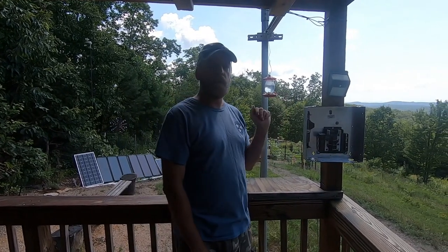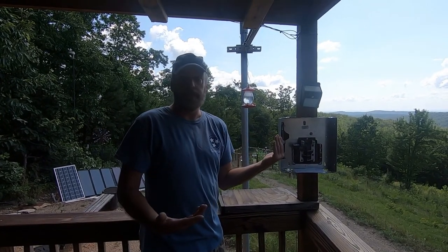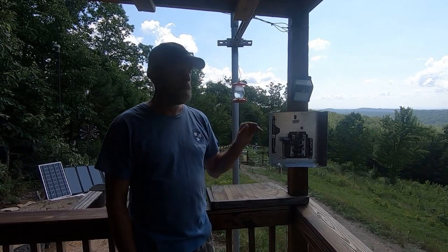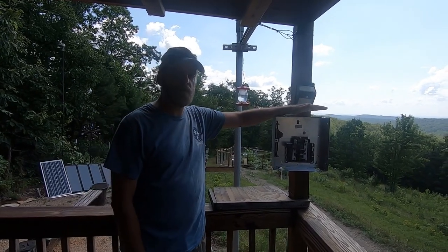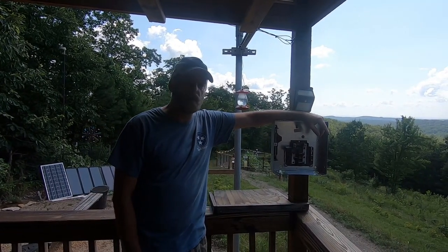The other guy I knew used to be a weekend model — a good-looking dude, had his picture taken all the time. When it happened to him, he lost both his ears and his nose. So please take this to heart: turn the breaker on, look away. That's all you gotta do. Appreciate your time, take care, God bless.